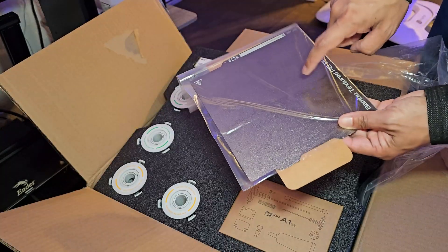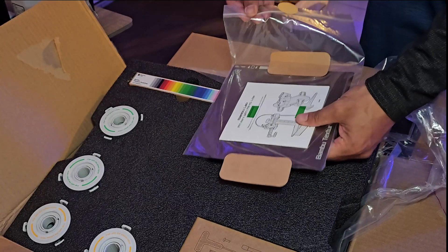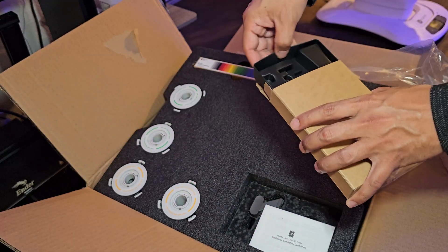First, inside the box it comes with a Bamboo textured PEI plate, and at the back you have your quick start guide, and here's your accessory box.